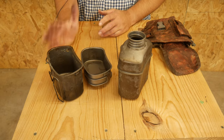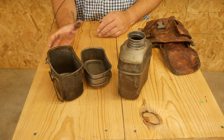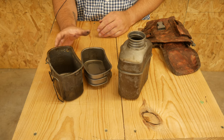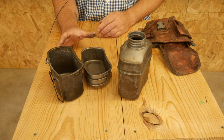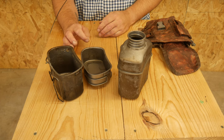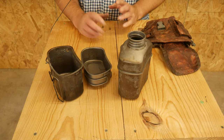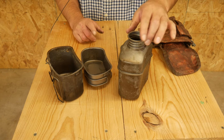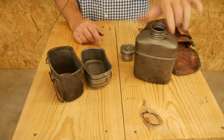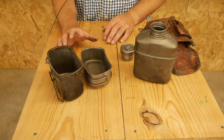It also comes in this case — it's a cheap polyester digital desert camo print case. It is absolute trash. They would be better off not including it. I'm paying a bunch of money for this and they give you this really chintzy case — it's horrible. So that's a drawback.